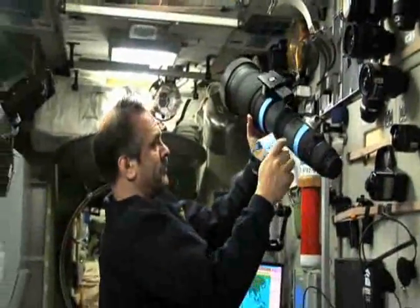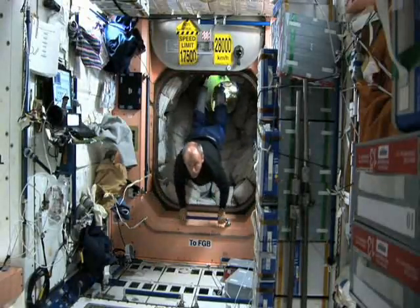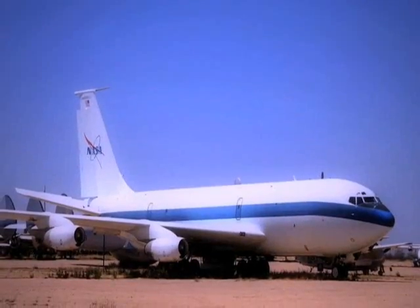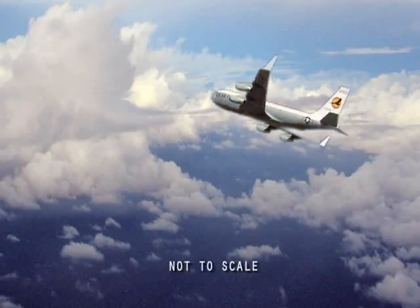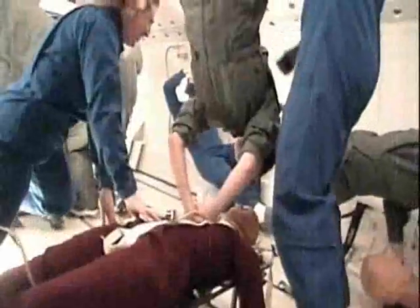You ever wonder how astronauts train for working in reduced gravity? There's actually a whole bunch of different training techniques and facilities for them. You've got stuff like virtual reality trainers, mock-ups, simulators — but what about the physical aspect of being in space? The reduced gravity, the floating around and all that. You've probably heard about the vomit comet — officially the KC-135 — a plane that flies in parabolas causing the feeling of weightlessness during the free-fall segments. They actually used that plane to film some of the scenes in Ron Howard's movie Apollo 13. A newer version, the C-9B, is used by NASA today.